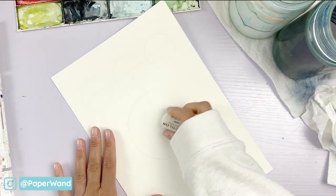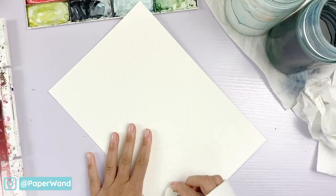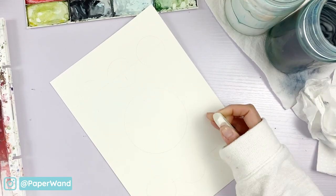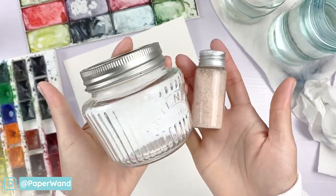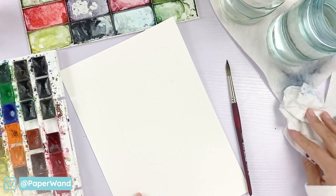Also remember to erase any pencil lines — it's a lot harder to remove those once you've painted over those marks. I also have some salt on hand in addition to my paints, brushes, paper, and water.